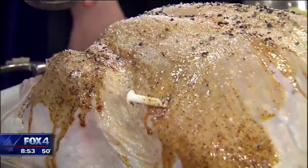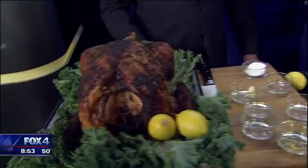But before you carve it, you want to let it rest. It will continue cooking a little bit when you take it out of the oven. Take it out of the oven and let it sit — with a beautiful bird with a crispy, nice brown crust on the outside just like this.